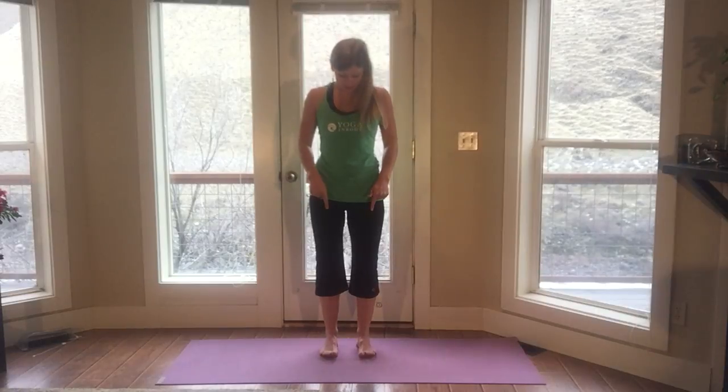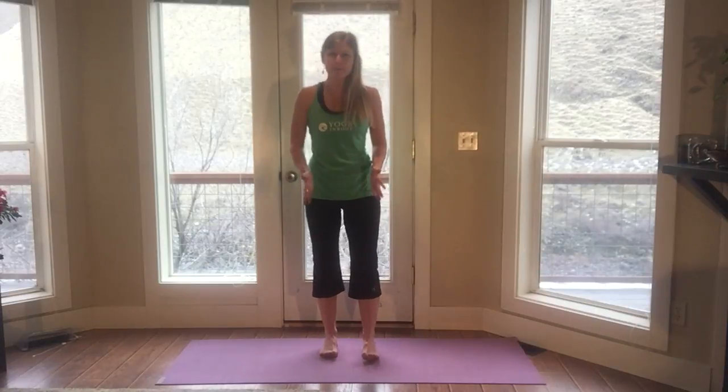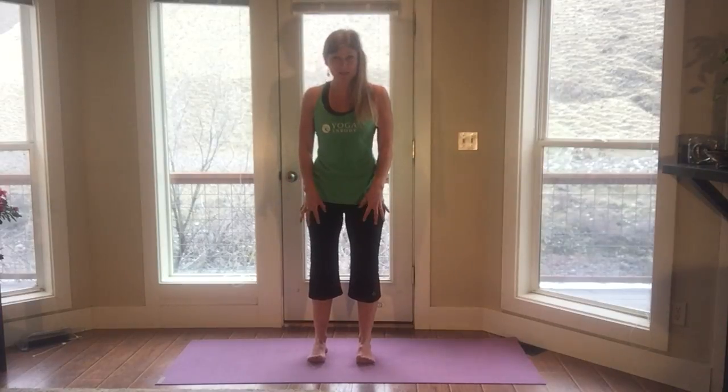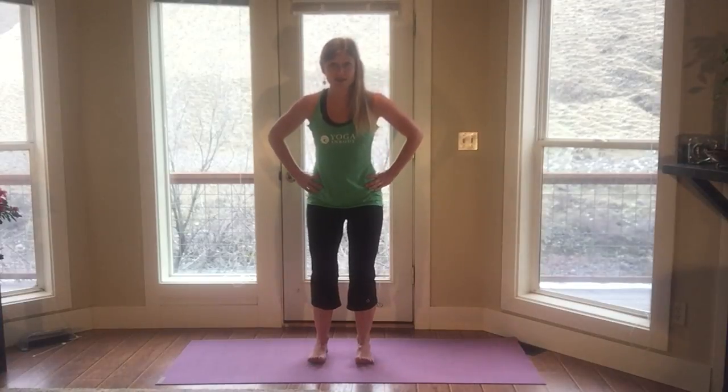We're going to start in Mountain Pose. Look down at your feet. Make sure your feet are hip-width apart and perfectly parallel. Adjust your feet. Mindfully plant them on the earth. Once they're down there, lift up your toes. Spread your toes away from one another. You're going to begin to feel all the muscles of your legs. Place your hands on your hips. Bend your knees. Press down into the earth a lot.